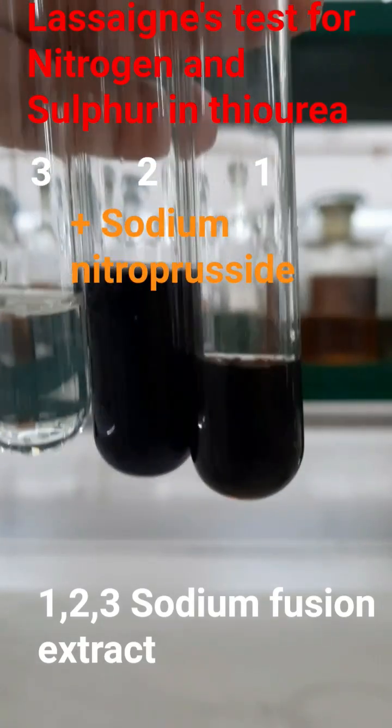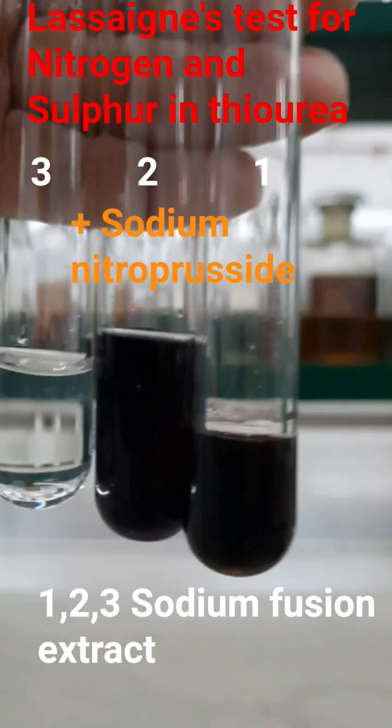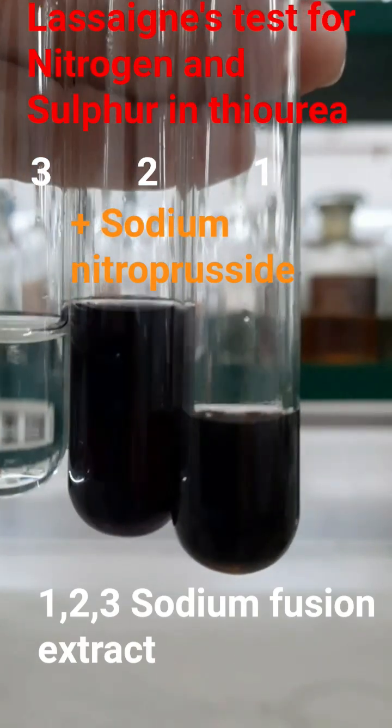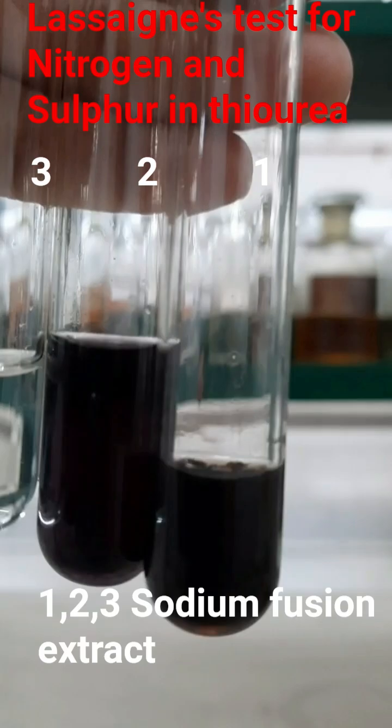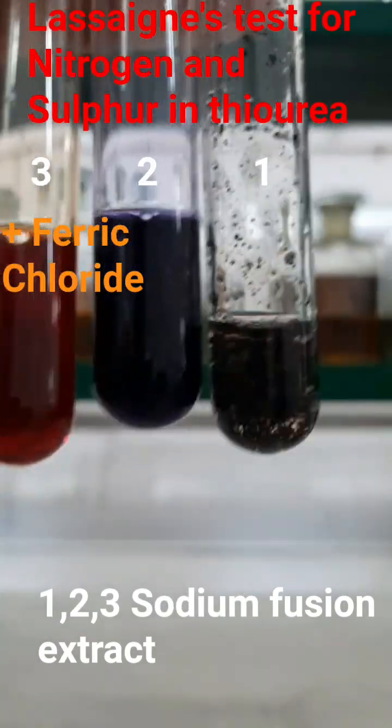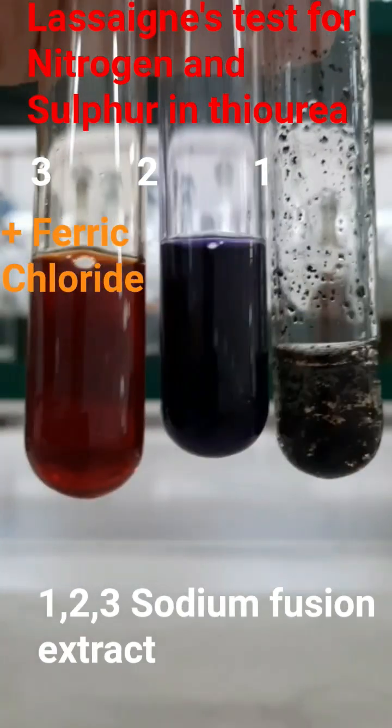In the second test tube, I am adding sodium nitroprusside solution and the appearance of violet color is due to the formation of sodium sulfonitroprusside. In the third test tube, I am going to add ferric chloride solution.